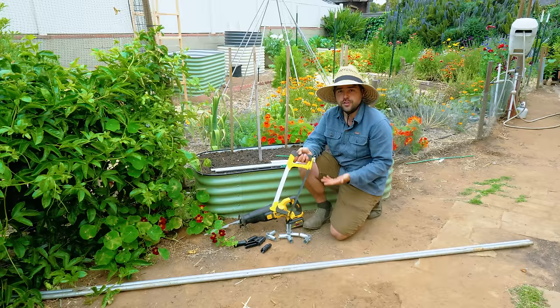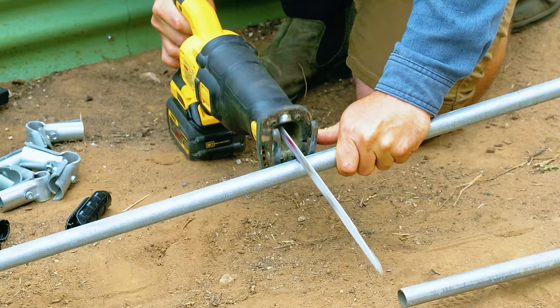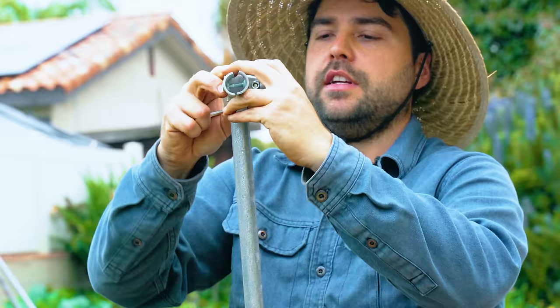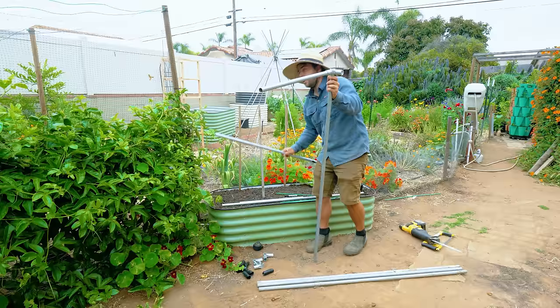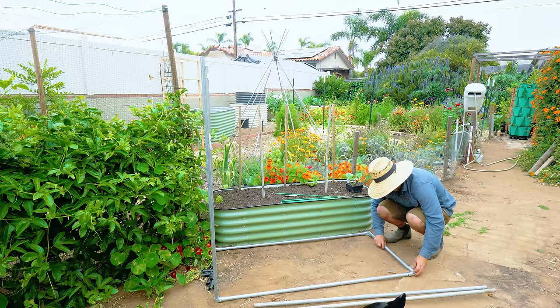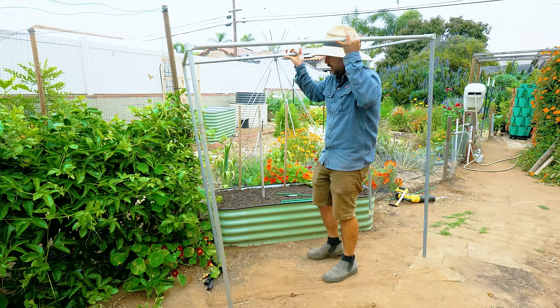I'm going to start by cutting these two pieces in half — those are going to be my support legs for the vertical section. You can use a hacksaw if you want, but it's pretty slow, so I'm going to use my sawzall with a metal cutting blade. Now we have the legs cut and the top section already cut, so let's start assembling. I'll slide this over the top of the conduit and loosely tighten it — if you tighten it too much, you can't fit the other members in. This piece spans this direction, and the longer section spans the length of the bed. Once your first couple of pieces are on, finish attaching the rest of the legs and cross members.